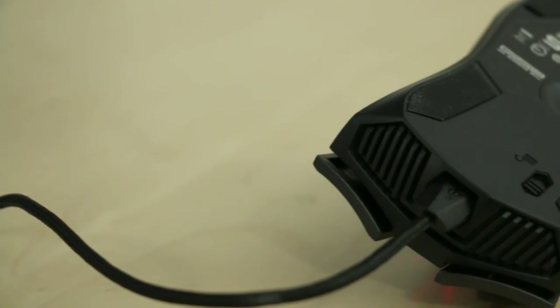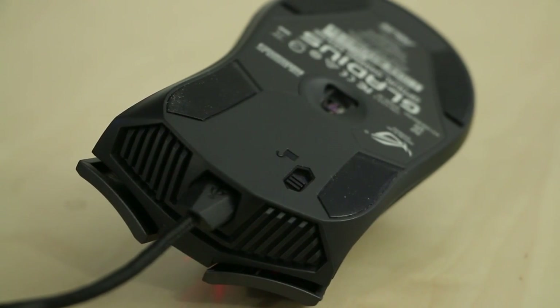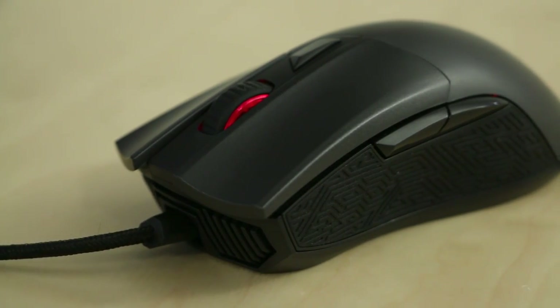Now when it comes to the optical sensor, it's a 6400 DPI adjustable optical sensor — not a laser, it is an optical. I couldn't find exactly which optical sensor is in there on the box, Asus' website, or the review guide, but it is 6400 DPI adjustable. This does have two thumb switches on the left and no switches on the right, and the ergonomics of this mouse make it purely a right-handed mouse. So if you're left-handed, this isn't going to really fit your hand too well — it is not ergonomical for the left hand whatsoever. Both thumb buttons are completely programmable as you would expect with any gaming mouse.